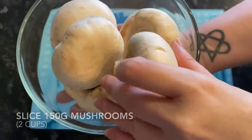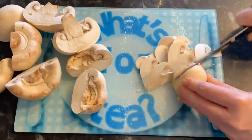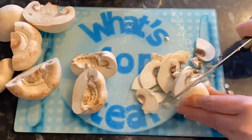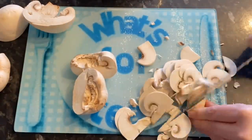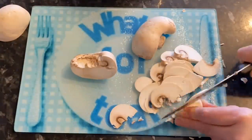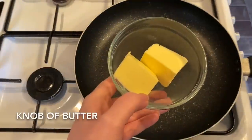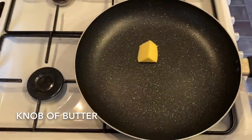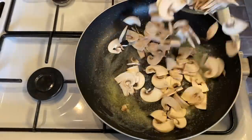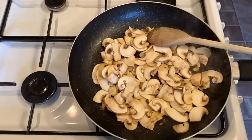Cut up your mushrooms — I want mine fairly thin because I want them basically disappearing into the sauce, but you can do yours chunkier or even diced. Then get over to your cooker and in a frying pan melt a good knob of butter. Once it's melted, pop in your mushrooms and fry until nice and soft.